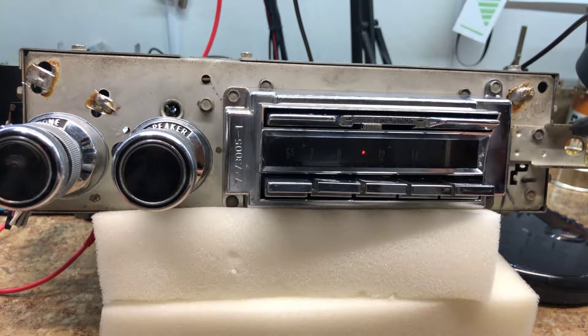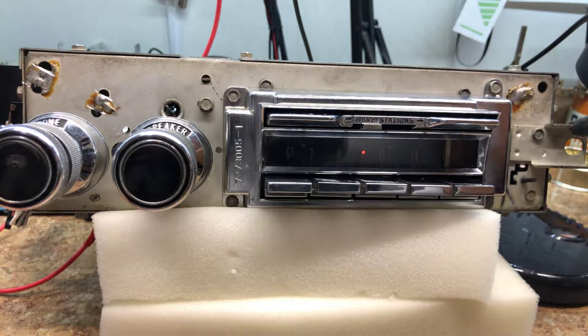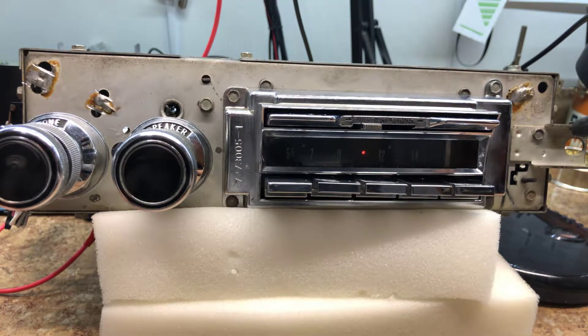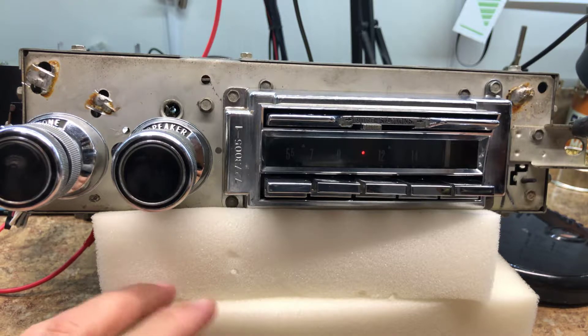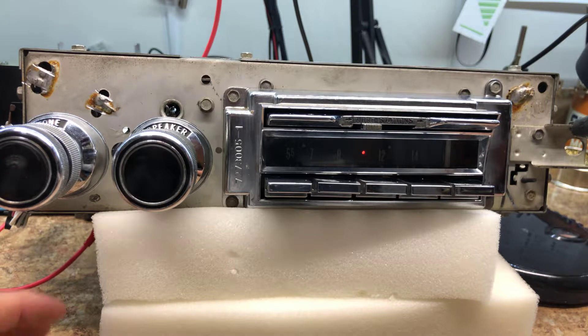Hopefully the Wonder Bar will last forever — the relays inside look great, the solenoids look great, everything looks really really nice with no corrosion and no buildup. We did lubricate everything and painted the needle white. We just touched up the back — it was in very good shape. We changed out the indicator bulb, which was actually a chore; out of all of this that was probably one of the hardest things to do since it's buried deep behind the tuner. Other than that, it was a fairly straightforward conversion and went very well.